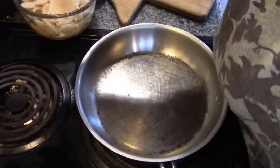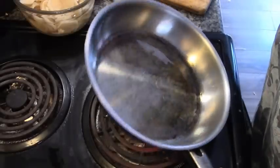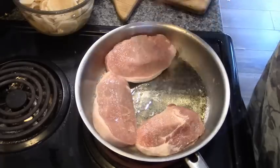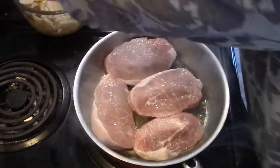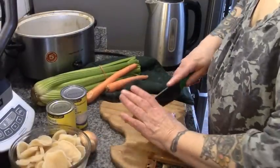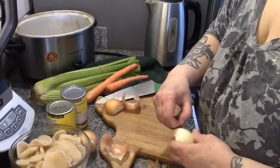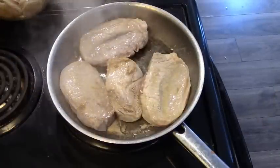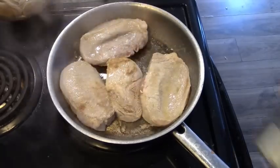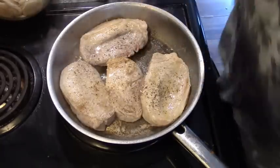First things first, we're going to get our frying pan heating up with a little bit of olive oil. When the water drops snap and crackle, you're good. We're just going to sear these on one side and then the other. I've flipped them — a little bit of salt, not too much because the mushroom soup is salty — and a little bit of pepper. We're going to let them brown on both sides.